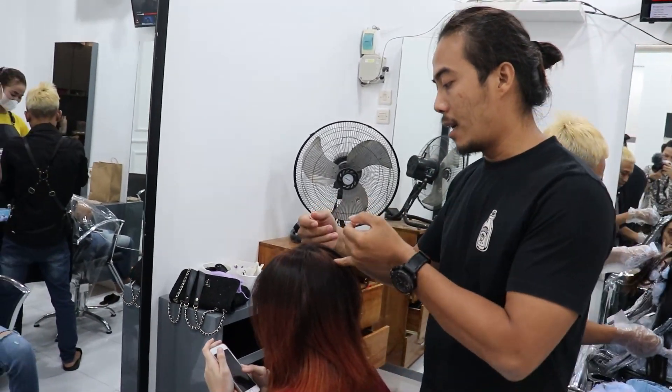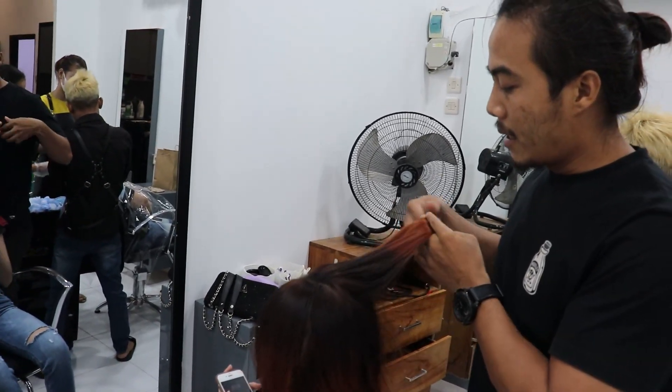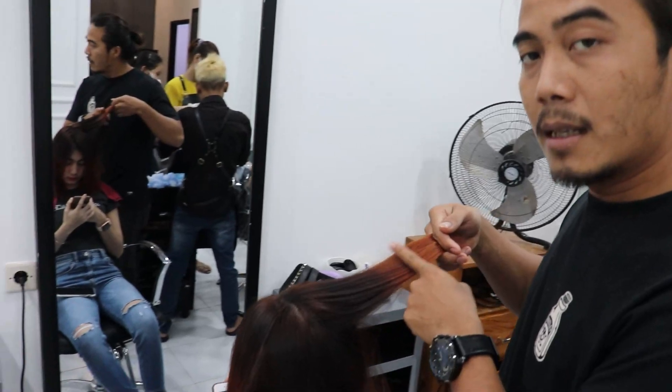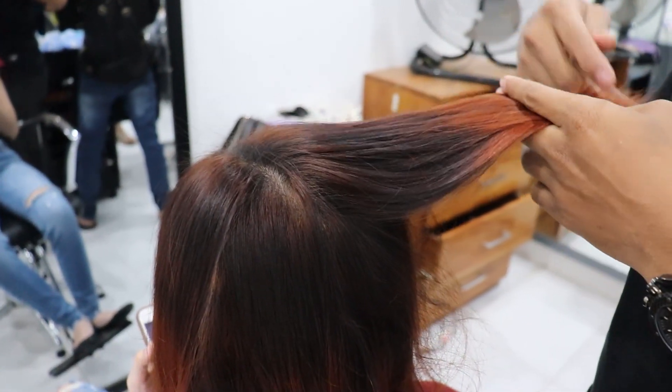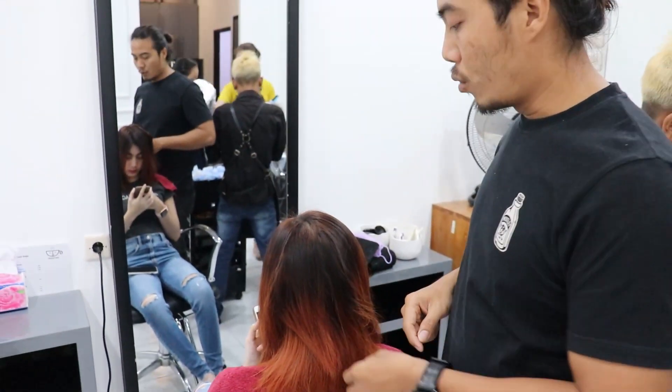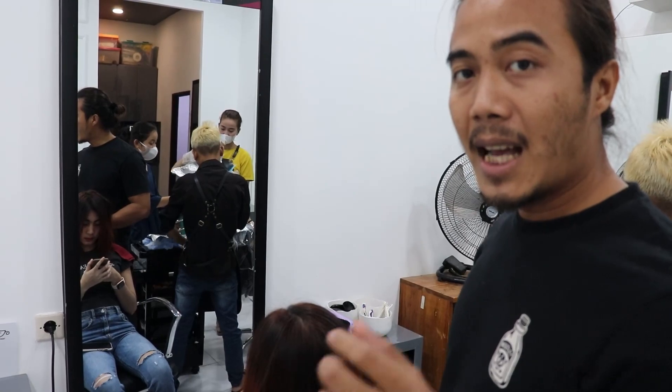Ini edukasi ya, dicatat. Kalau seandainya habis cleansing terus hasilnya belang-belang, yang disikat tuh bagian sini aja, jangan diwarnain yang sudah rata. Nanti kalau sudah rata semua, baru tinggal masuk warna biru untuk hilangin warna oranisnya supaya jadinya agak kecoklatan.